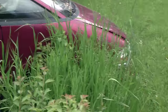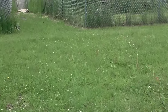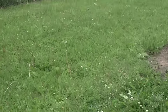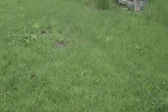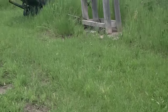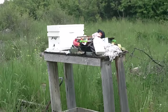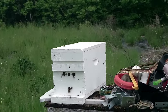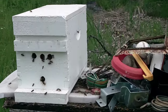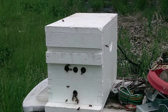My grandson and I took the trap box about a hundred feet away and set it up on a stand over here. This is the trap box where we started the bees, and you can see it's pretty active over here too — looks like it's building up another colony of bees.